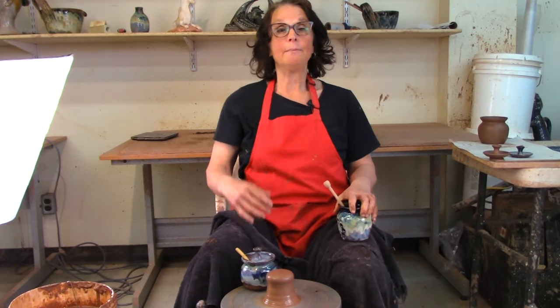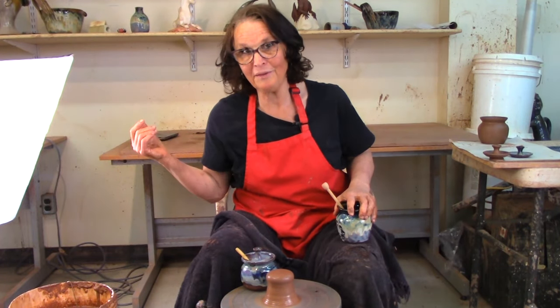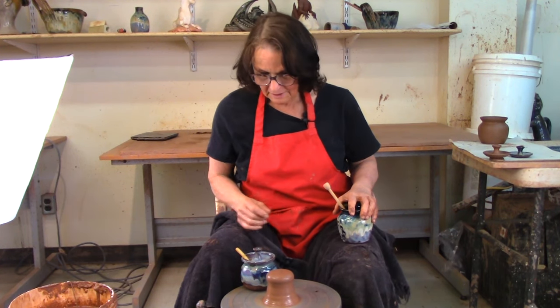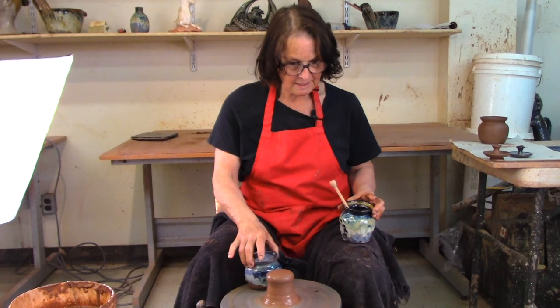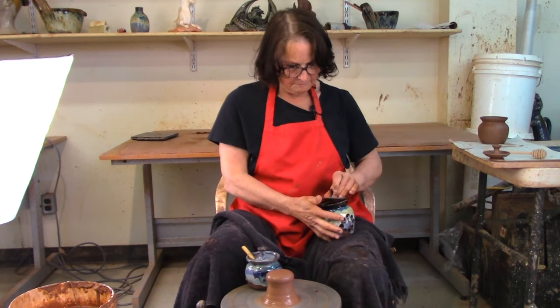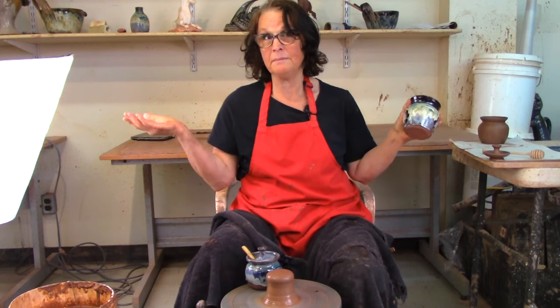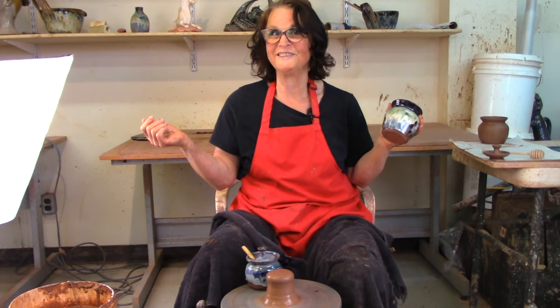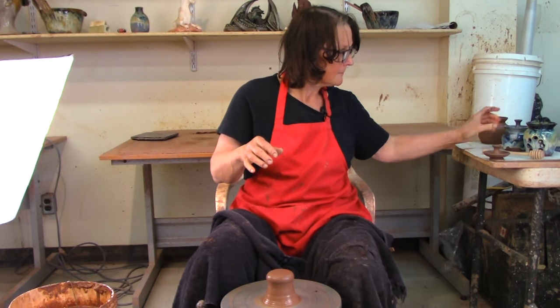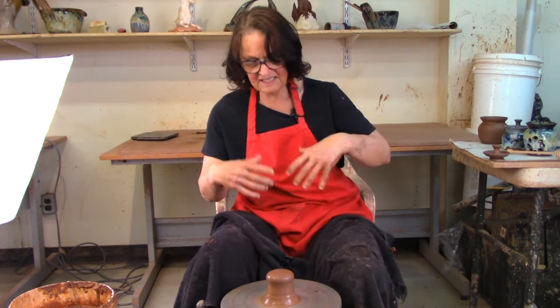Today we're talking about pots — what better thing to talk about on a pottery channel. I'm going to make some jam pots, honey pots, and garlic pots. They're all basically the same pot, just different. We're going to start off with the jam pot, and this is about 600 grams of clay.